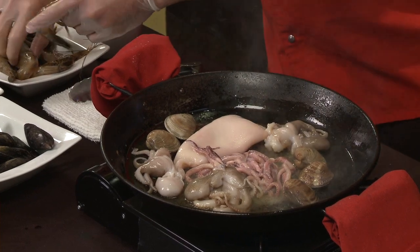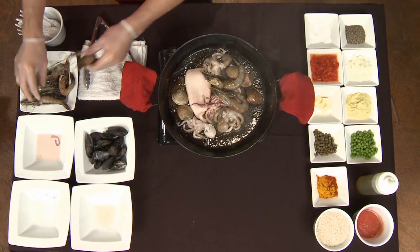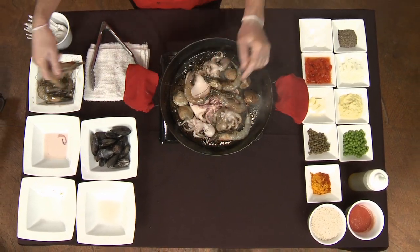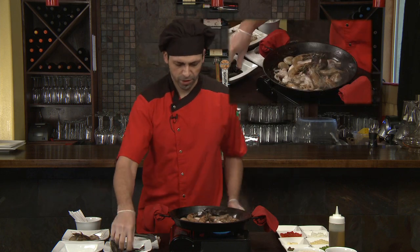The shrimp — and these are large prawn shrimp. We like to do it with the head on for the reason that it actually has a lot more flavor located in the head portion of the shrimp. And some fresh mussels.